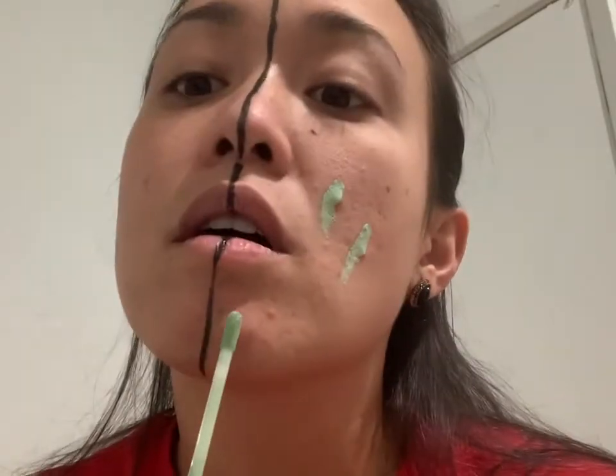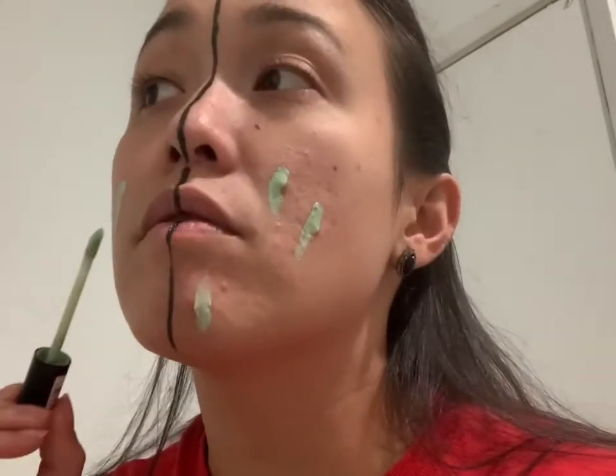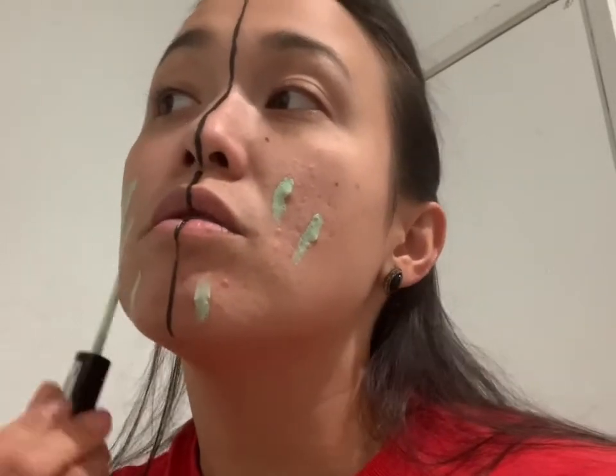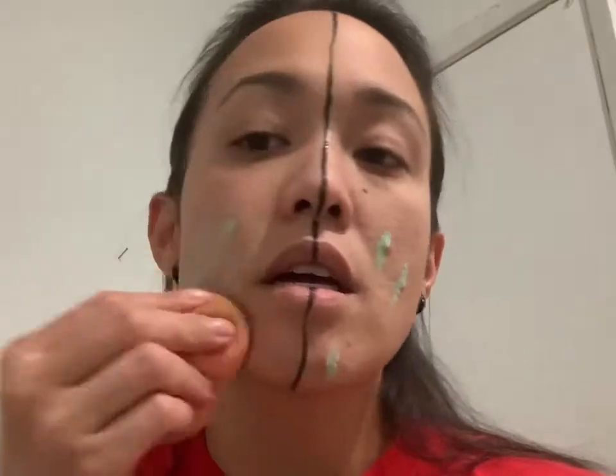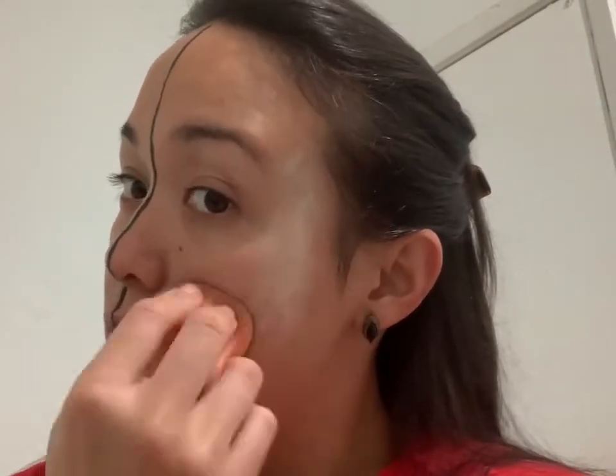First I start off with canceling out my face. I'm going to use this on both sides because I don't have two green things. I'm going to cancel out the red on both sides of my face.